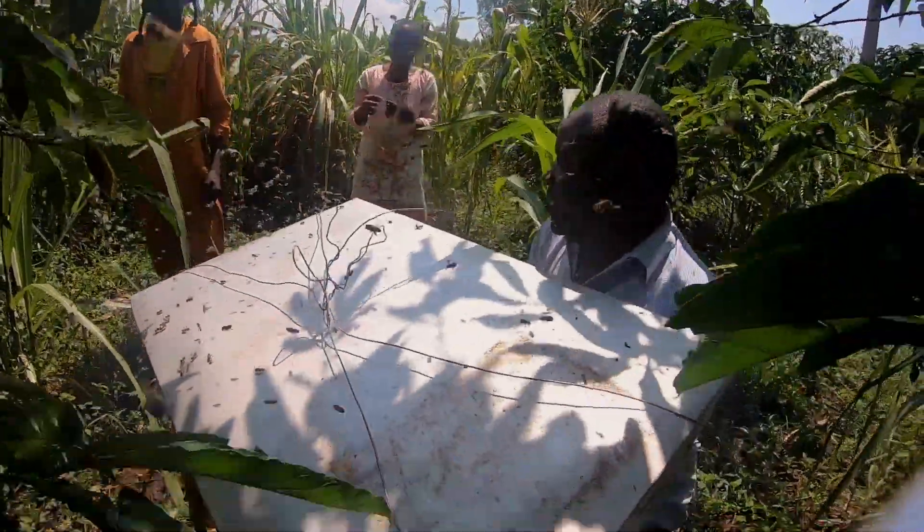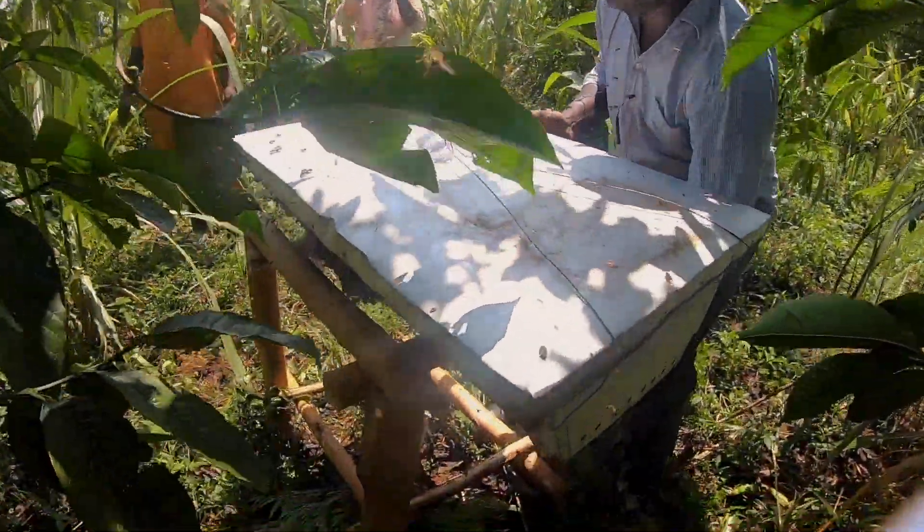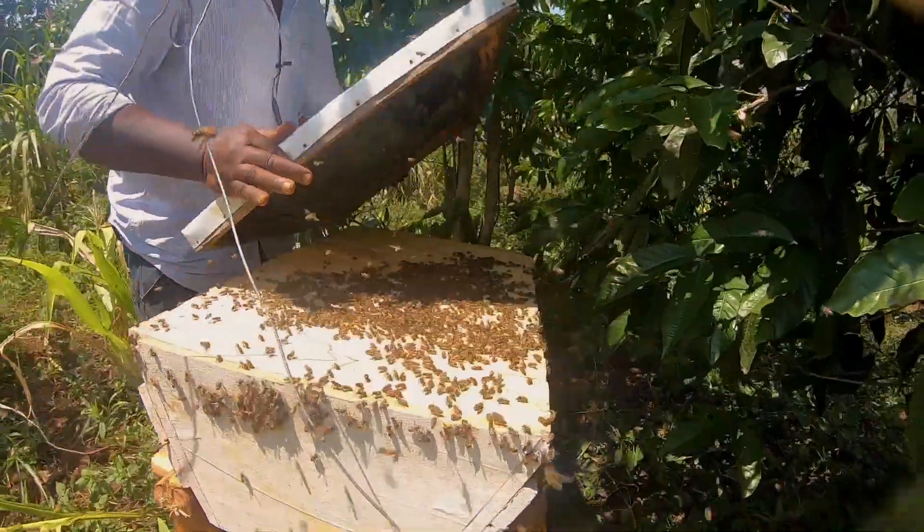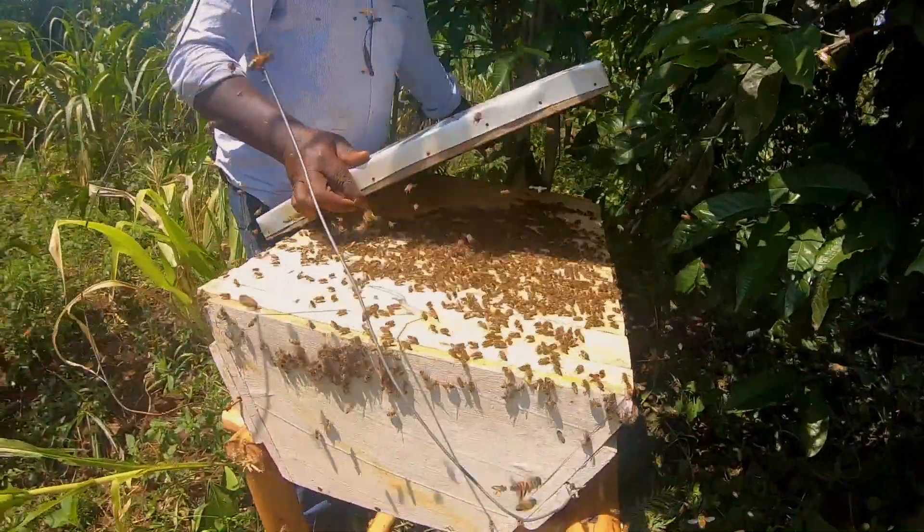Self-colonization is one of the best ways to get bees. And just like that, bees are already inside the hive. It's now a colony.